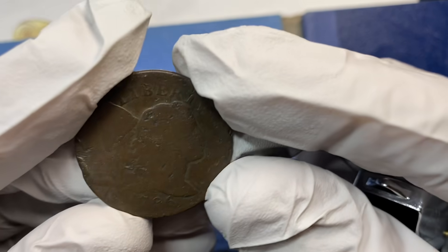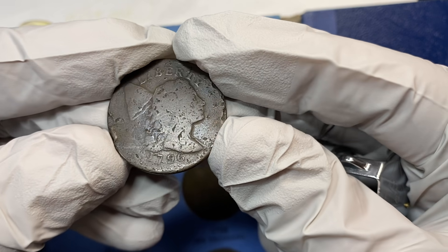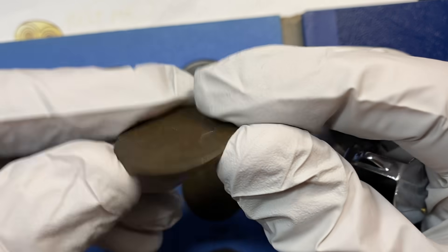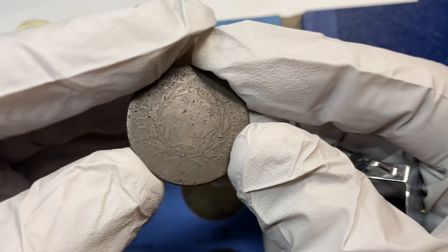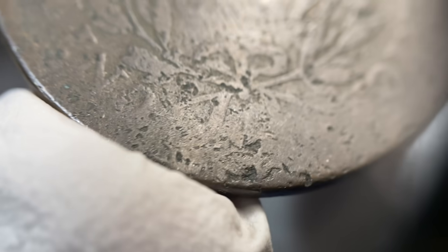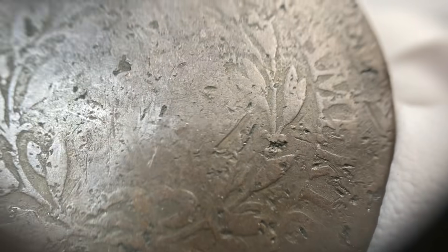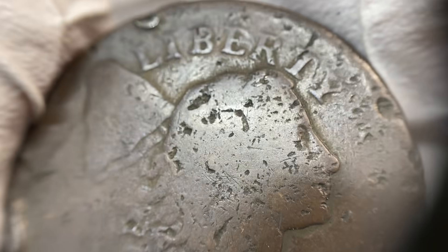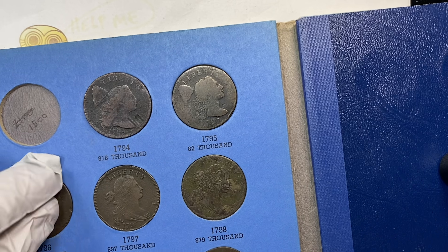1796 — they only made 109,000 of these. Once again you're running into a lot of the same things on those other coins: a whole lot of coins that look like they've been dug up, run over, maybe shot at a couple of times. But once again, you've got a lot of different varieties for every different year on these copper coins. There are huge books on the early US cents that you can go through and look at all the different types out there.